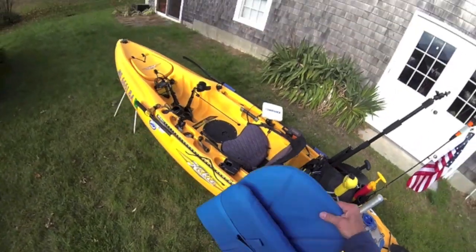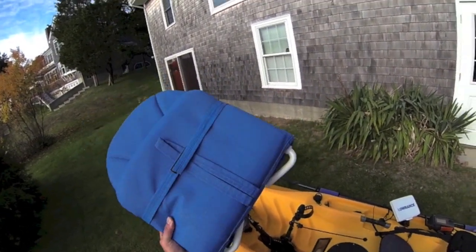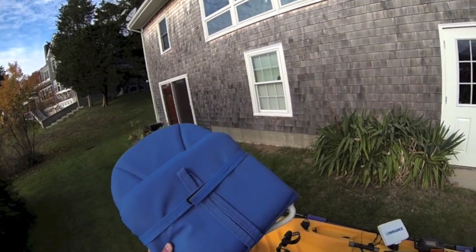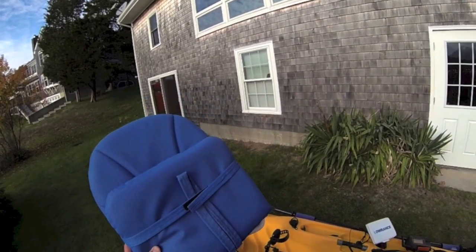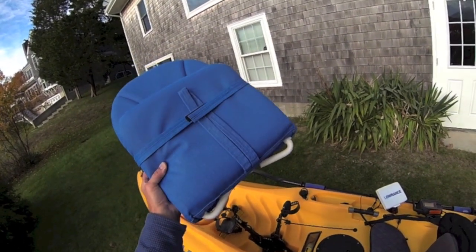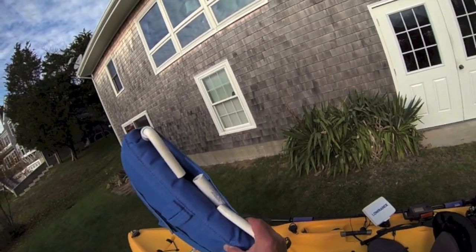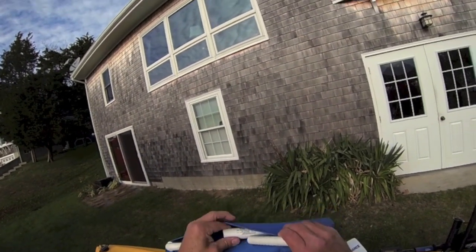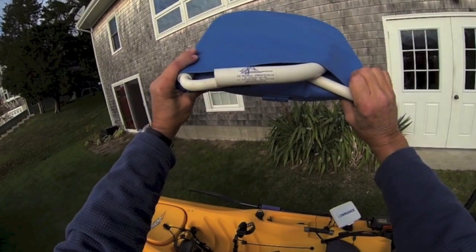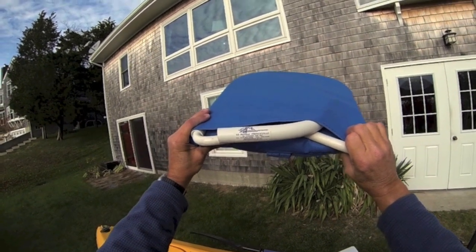What we have here is a discontinued seat that used to be sold by West Marine. It is called the Amazing Seat and it used to be available through their website amazingseat.com. This is Creations Egremonts and it's from Princeville, Canada.